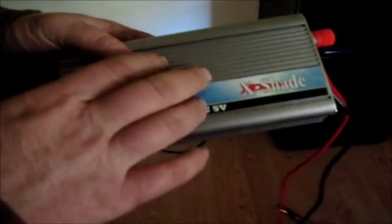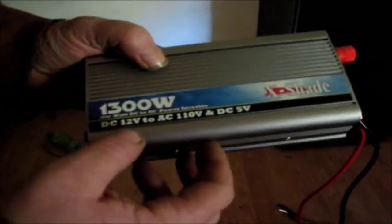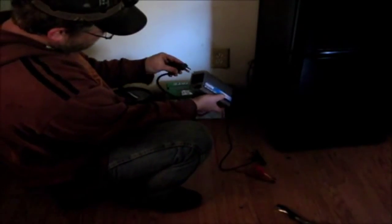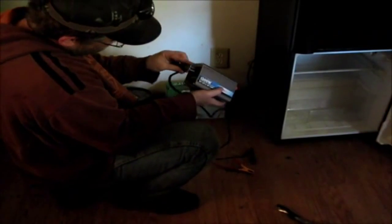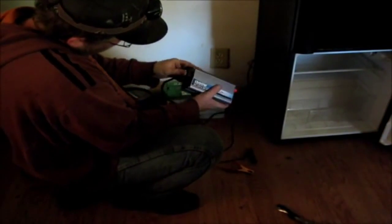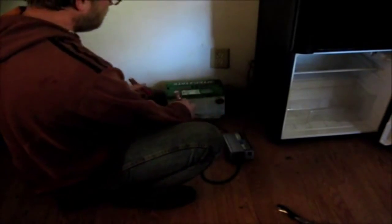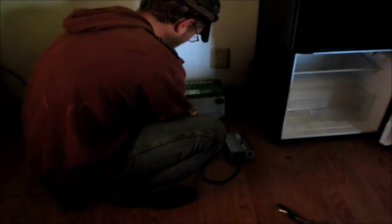The only kickback is it's a modified sine wave. This was $69, not from Amazon. I'm going to go ahead and plug it up. Connecting negative to negative, positive to positive.